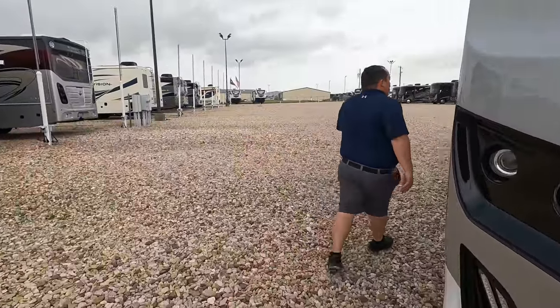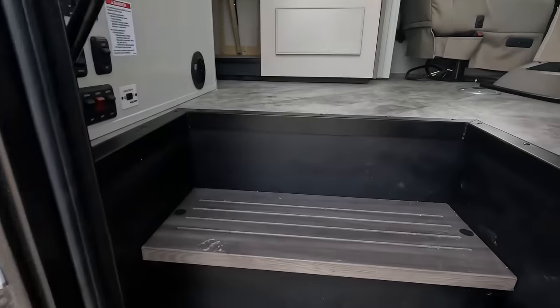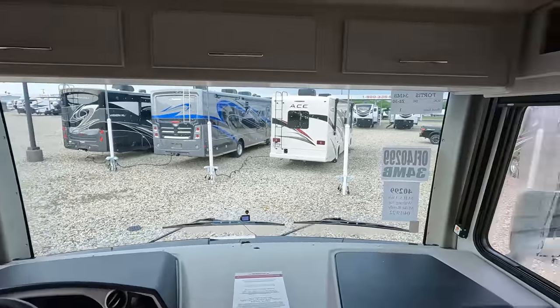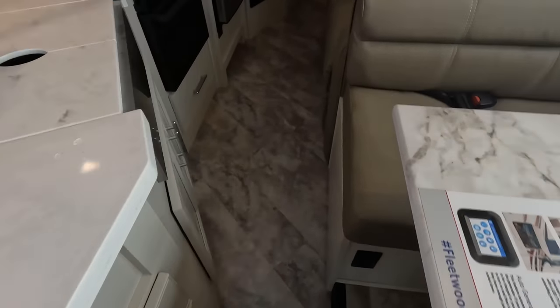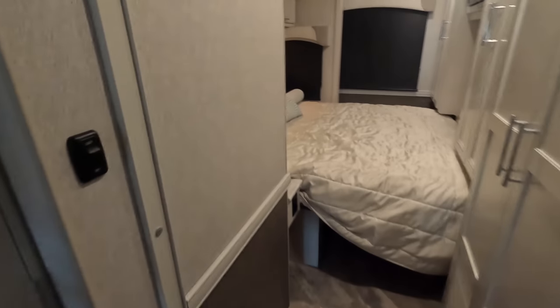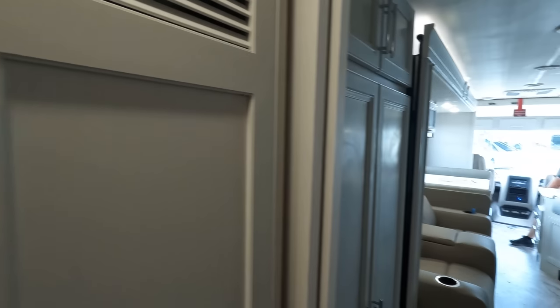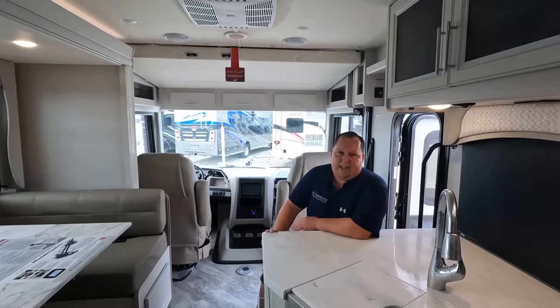The cargo carrying capacity is 3,016 pounds. Coming inside with the slide in, it's already cool in here — they had the AC on overnight. There's a good walkway with plenty of space. You can open the fridge easily, get to the bathroom, and use the bed even with the slide in. The colors in here are really nice.